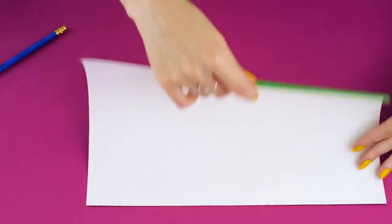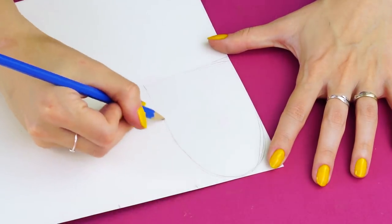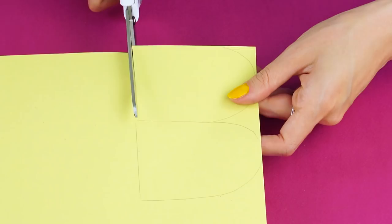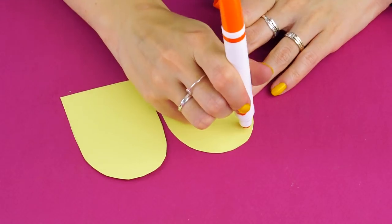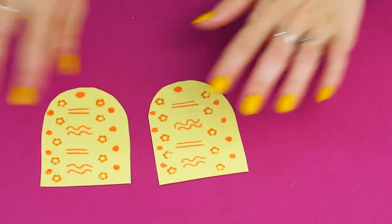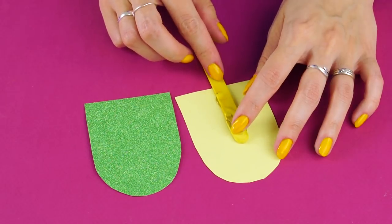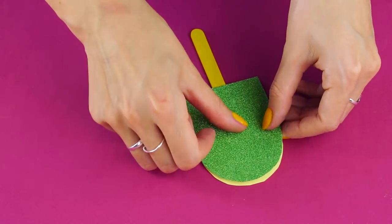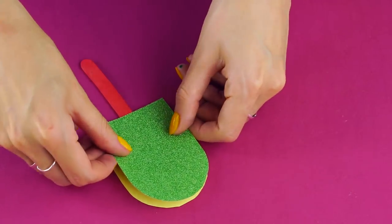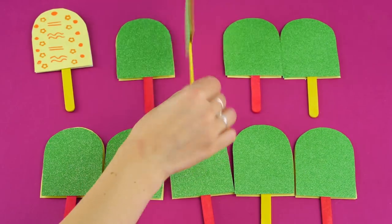Memory game. Got some decorative craft paper? Check this out. Fold the paper lengthwise, measure it out, and draw a popsicle shape on the inside of the paper. Use that shape as a template to make more popsicle shapes on a new piece of construction paper. Decorate one with stamps or stickers, then make an identical shape on another one. Make several pairs with fun shapes and designs. Time for the popsicle stick — glue it onto the back of your design and glue the craft paper onto the other side. Repeat with your other popsicle designs. Now you've got a memory game you can play with your friends. Easy and fun — it's a match.